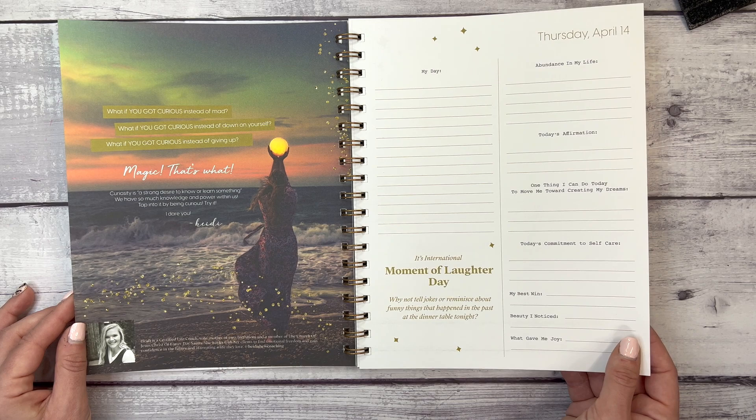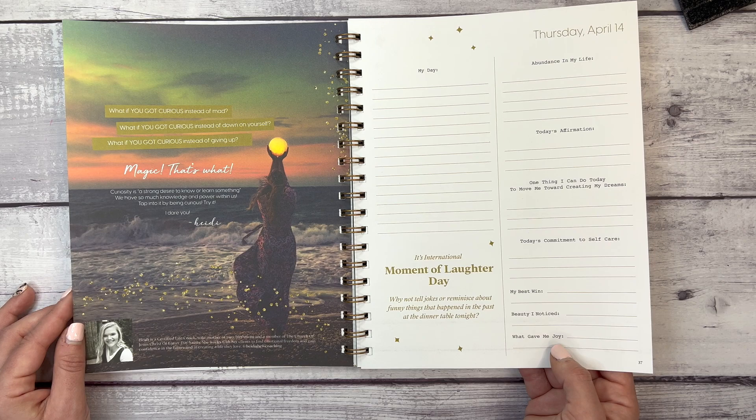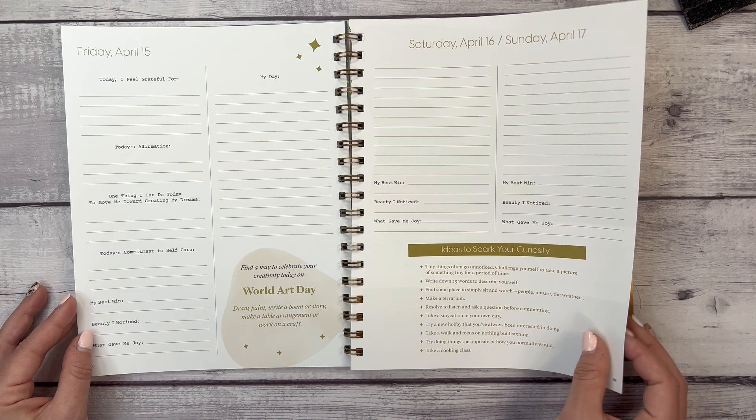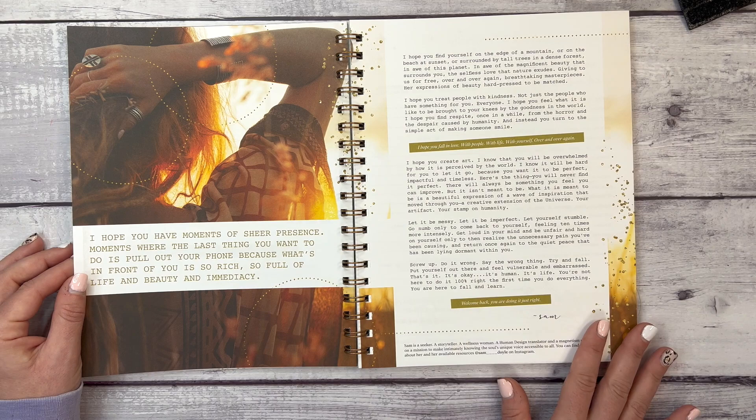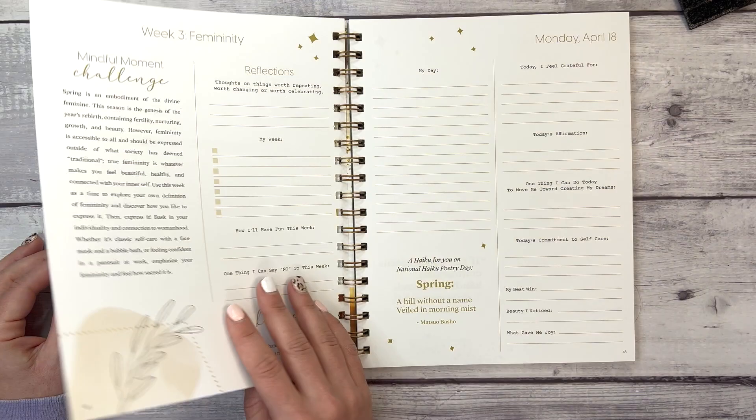We have a note from Heidi, who is a certified life coach, mother of two, wife, birth mom, and member of the Church of Jesus Christ of Latter-day Saints, who works with clients to find emotional freedom and gain confidence. Then it's World Art Day — April 15th — with ideas to spark your curiosity, and a story from Sam Doyle, a seeker, storyteller, and wellness woman.